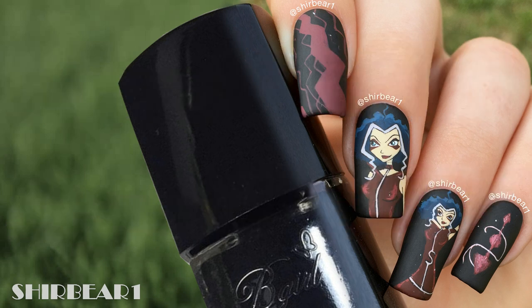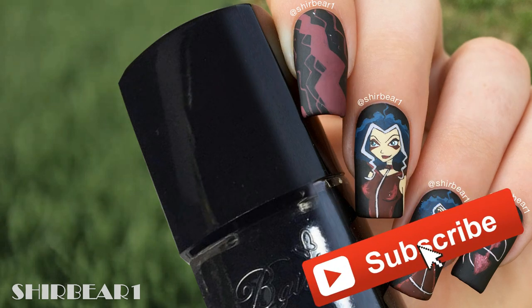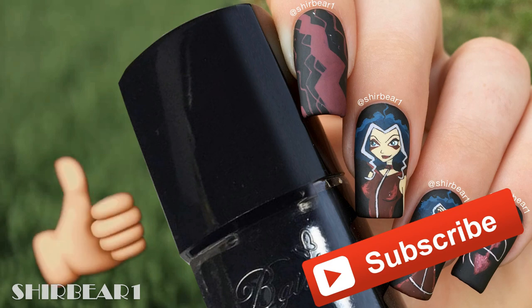Thank you all for watching — hope you guys enjoyed it! Make sure you subscribe for more videos like this and give this video a big thumbs up. I'll see you in my next video. Bye!